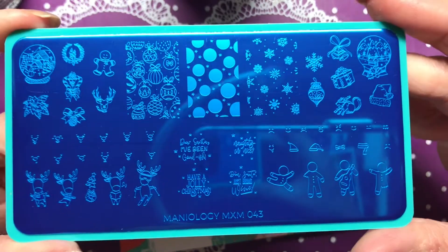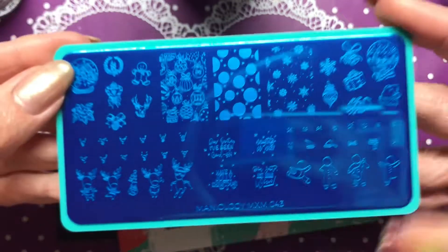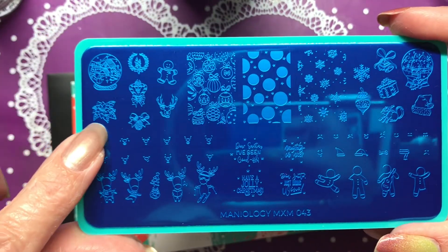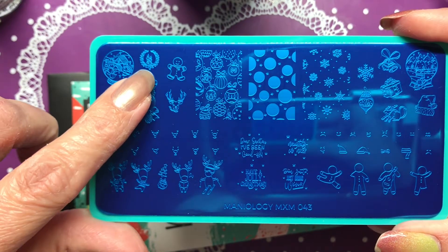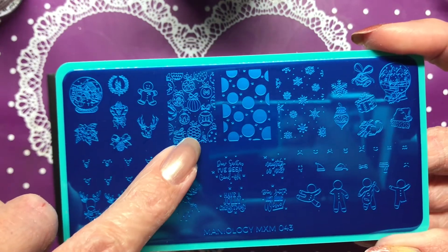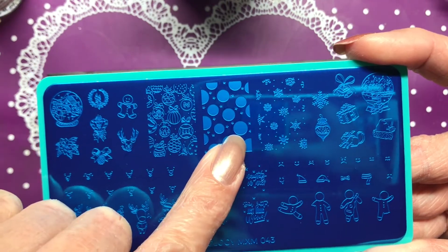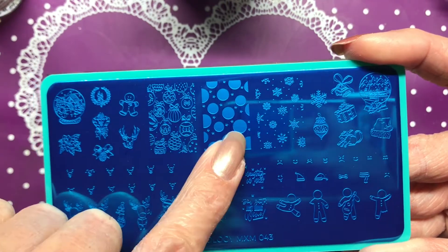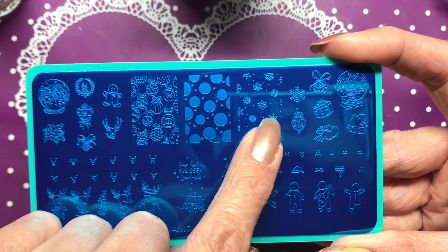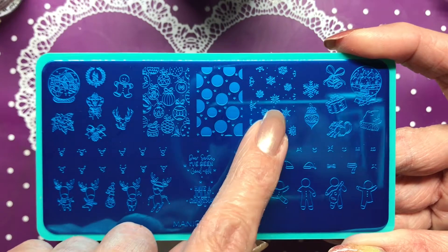On to our plates - the first one is MXM 043. We've got two snow globes, one on each side, a poinsettia, pine cone, candy canes, candles, a gingerbread, a deer or reindeer, and some ornaments. You can stamp a solid color and then stamp the ornaments over it as a layered stamp, or these snowflakes to the right are also made to layer over this.